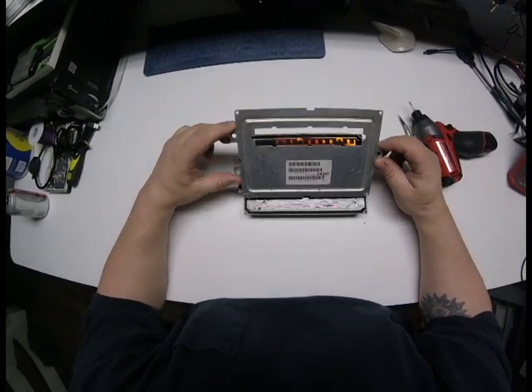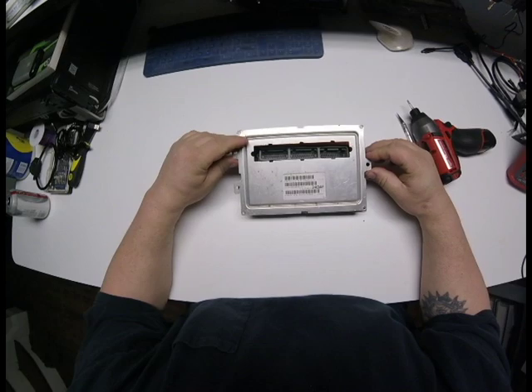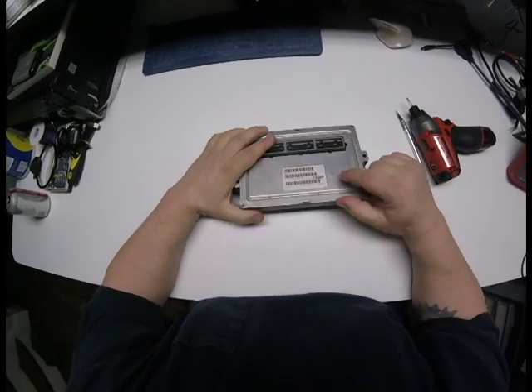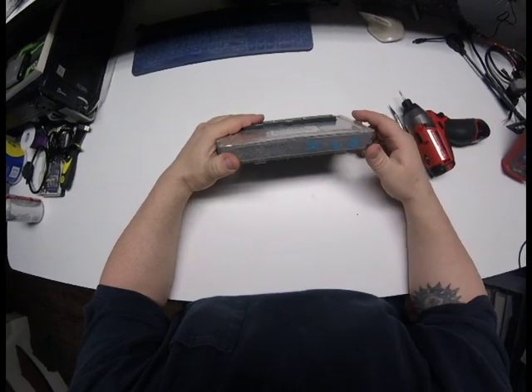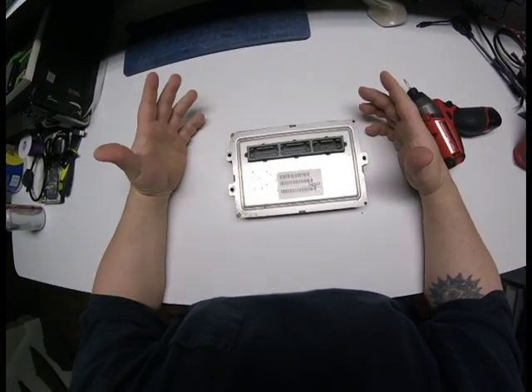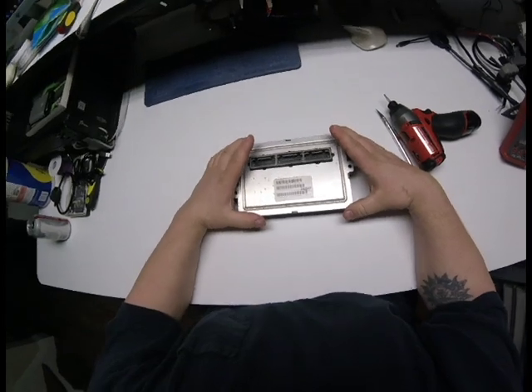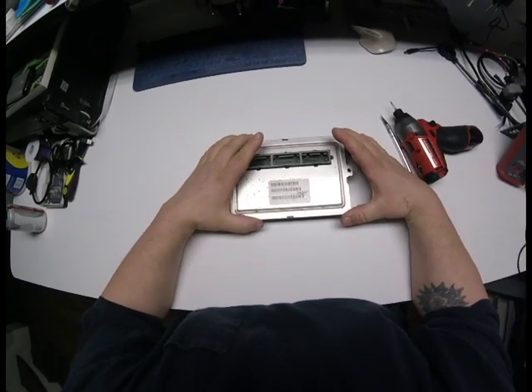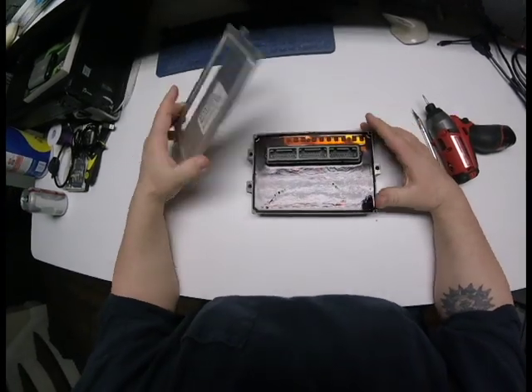Remove the plate. If you're doing multiple units, it's a good idea to engrave whatever the part number is into the side so you don't mix them up. Or, if you use software like mine, it tells you what the part number is when you plug it in anyway. So, remove the cover.